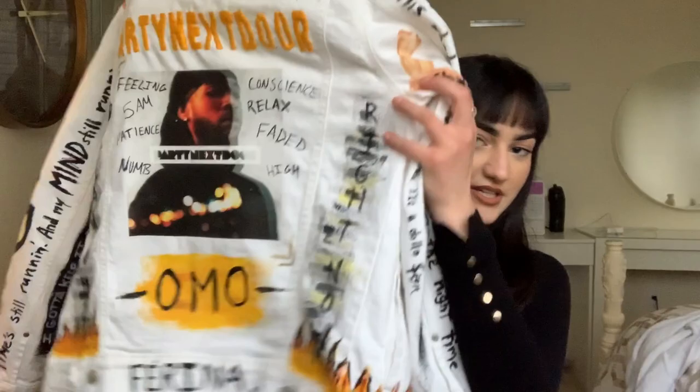Hi, it's Maya, and for today's video I'm going to be showing you guys how to customize this Party Next Door jean jacket.